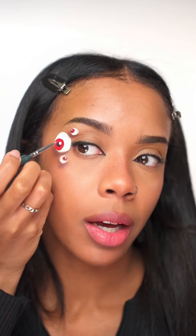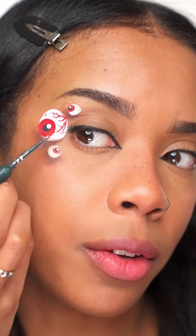Now you want to go back in with the red and create some squiggles on the white eye part, plus a few random ones so it looks like veins. Add some lashes and here it is. Now I've got extra eyeballs — they do look really cool.